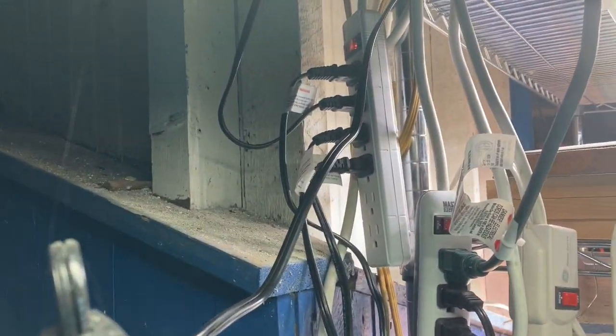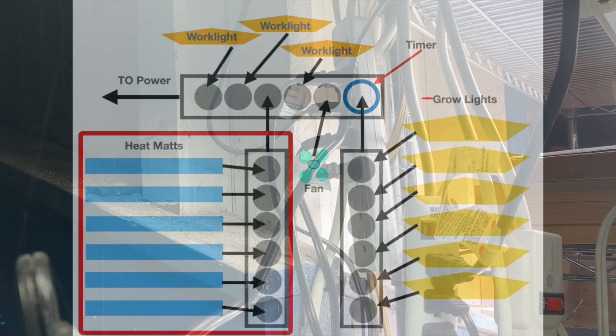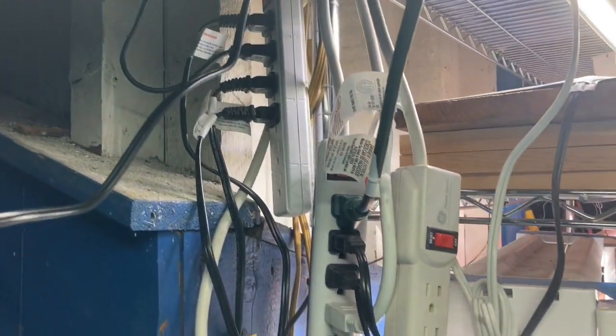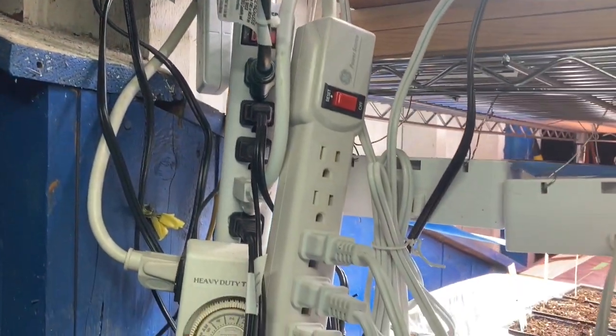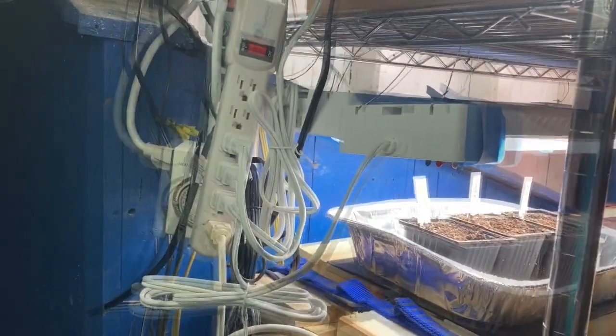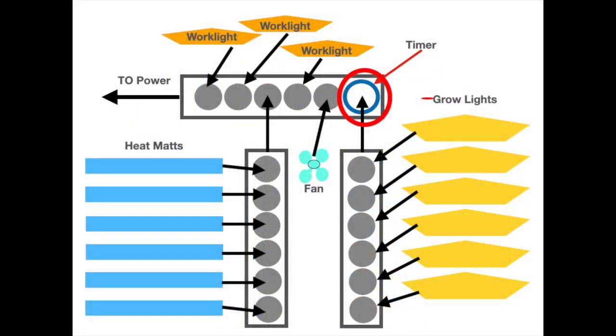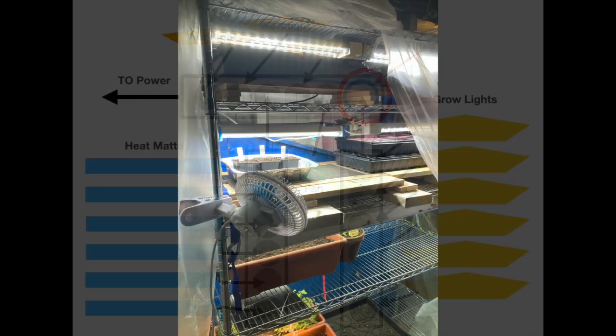In addition, I have another plug strip — all those black wires. Those are all the heat mats, and those are plugged in always on. I also have some grow lights plugged in on that end one. I do like to have the fan plugged in always on to power as well.